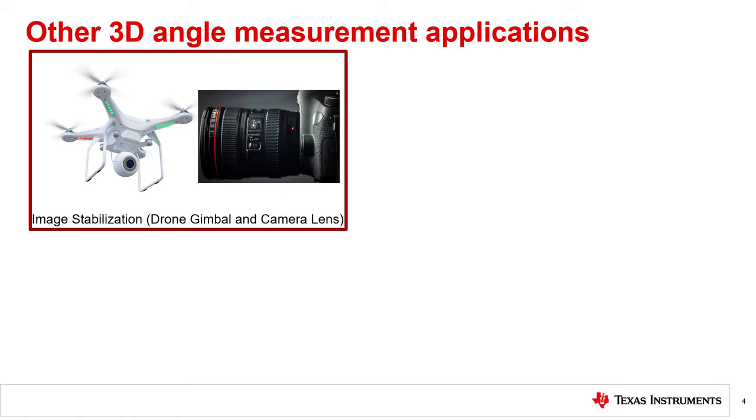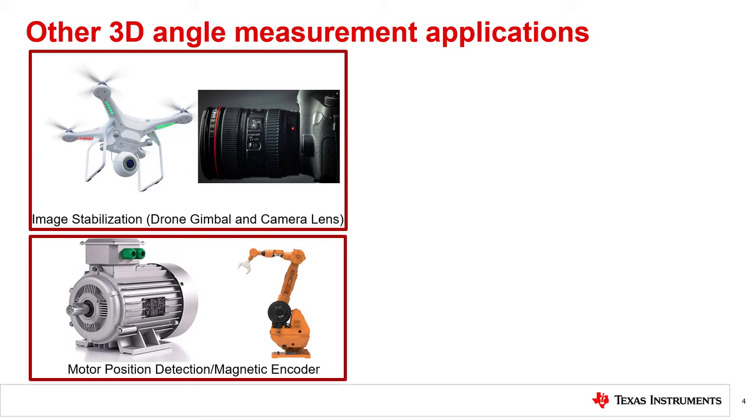In addition to being used in HMI knobs, there are many other angle measurement applications that benefit from a 3D Hall sensor. For example, 3D Hall sensors can be used in drone gimbals and camera lenses to enable taking clear photos and videos by reducing the impact of vibration and motion. Specifically, the 3D Hall sensors can be used to provide position feedback for fine-tuning movement. Additionally, by placing magnets at the end of a motor shaft, 3D Hall sensors can also be used as a magnetic encoder to detect the position of a motor. One example of where motor position detection can be used is in robotic arms, which require precise motor position information to provide feedback and fine-tune movement.